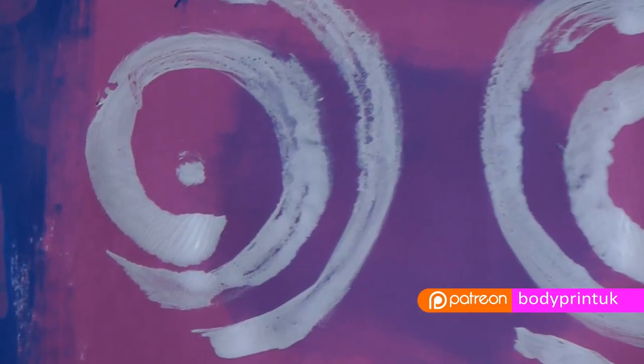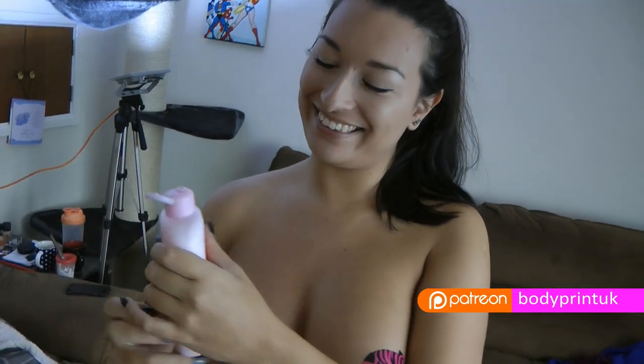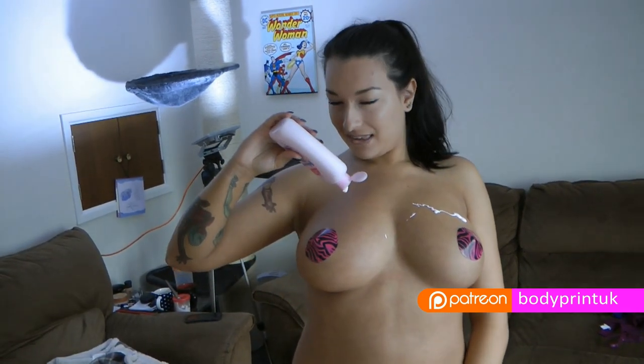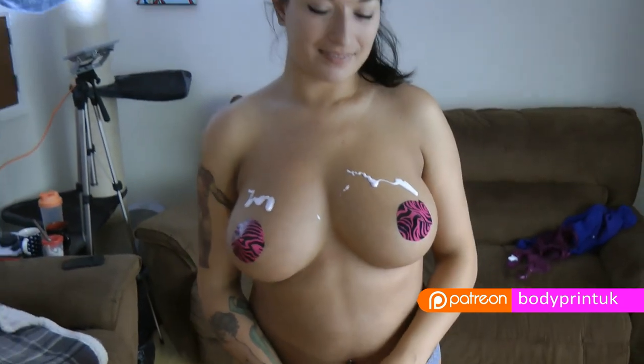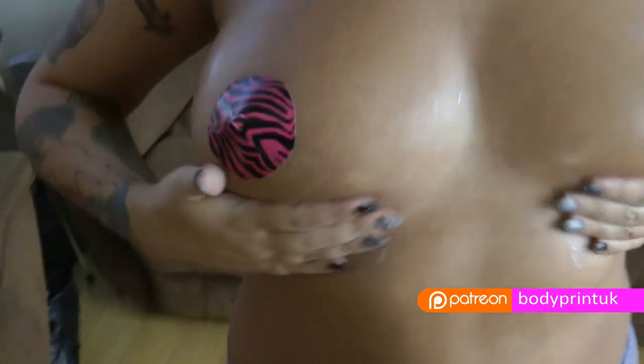With body printing you can create marvelous art. You will need some oil or cream as a barrier against the skin to minimize staining and to keep paint out of intimate areas.